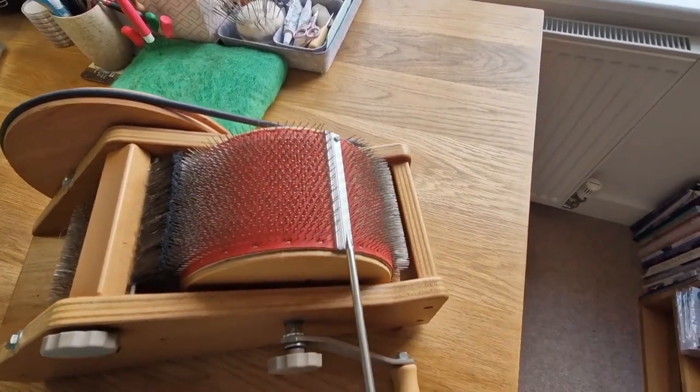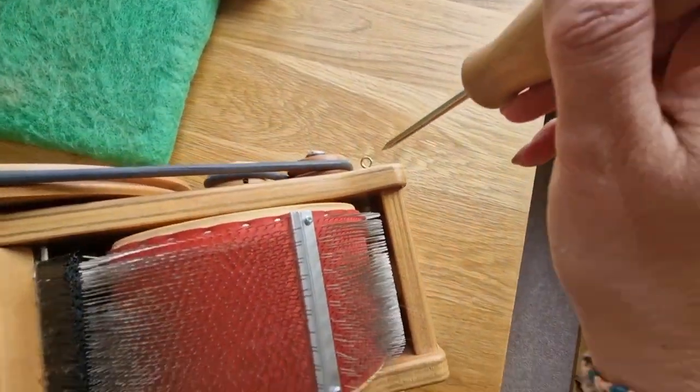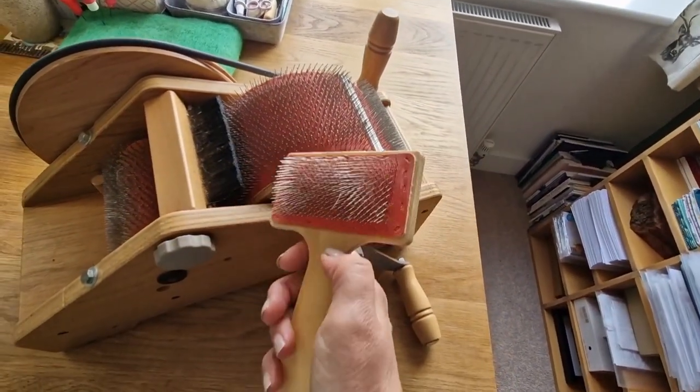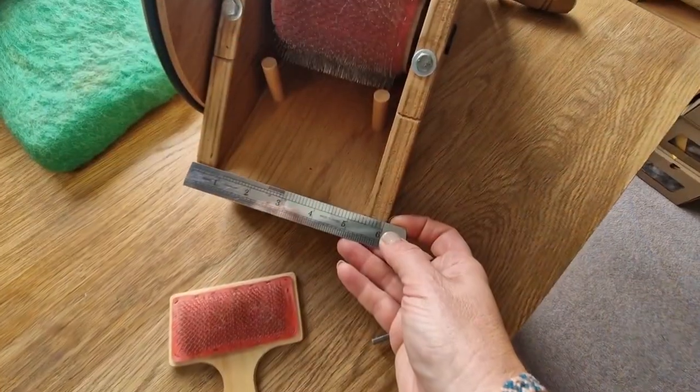Now this is - I think - a doffer. This video is not me teaching you; it's just letting you know some of the things I've found out. So to use the doffer, you'd put it along that steel strip when you're getting the wool off. This is a cleaning brush which fits underneath, so it's really really handy - I'll show you how to use that later.